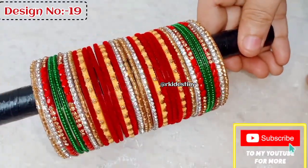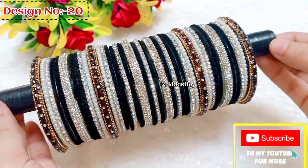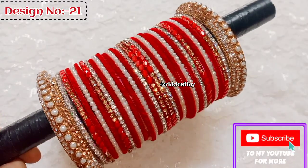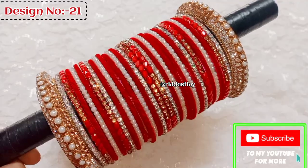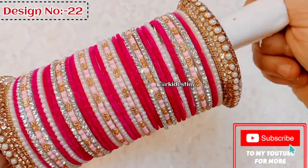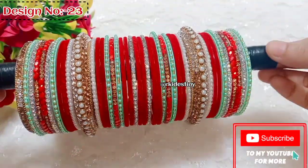Please subscribe to my channel. For Sawan special, I have a collection of green bangles you can wear daily. I posted in the community and found that I will share designs, including color combination and contrast designs.